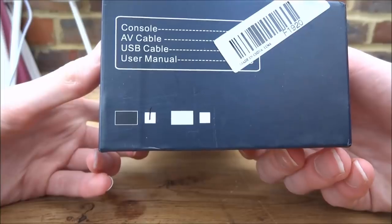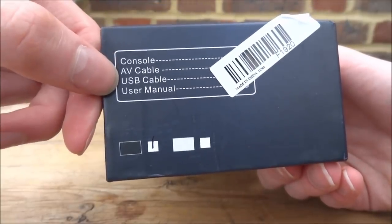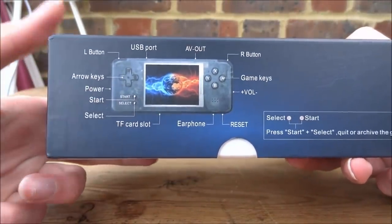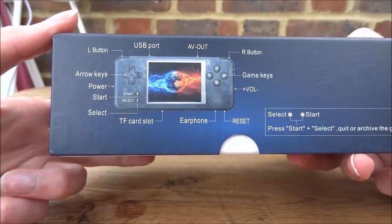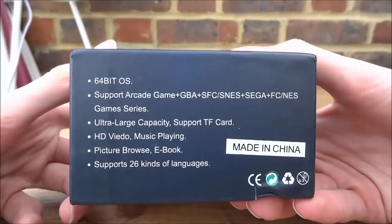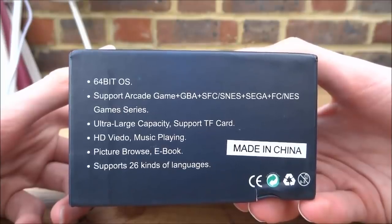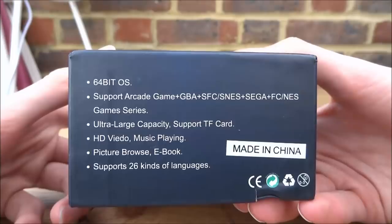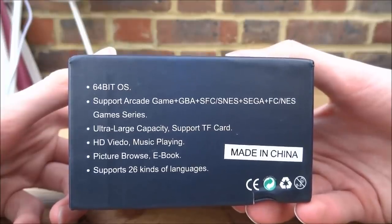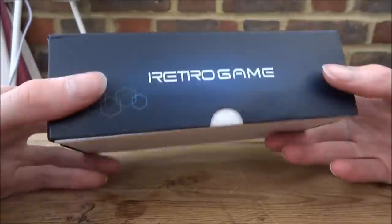There are two models: the black transparent one or the white transparent one. In the box we've got the console, the AV cable, USB cable, and user manual. Here's a look at the back — all of the buttons are on there. It does have an SD card slot so we'll be checking that out. It's kind of like the Game Boy Micro in design. It's got a 64-bit operating system — I'm not sure if that's really true. It supports Game Boy Advance, SFC/SNES, Sega games, and NES games.